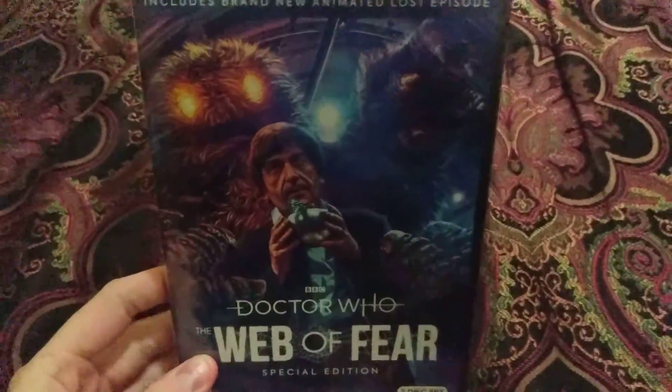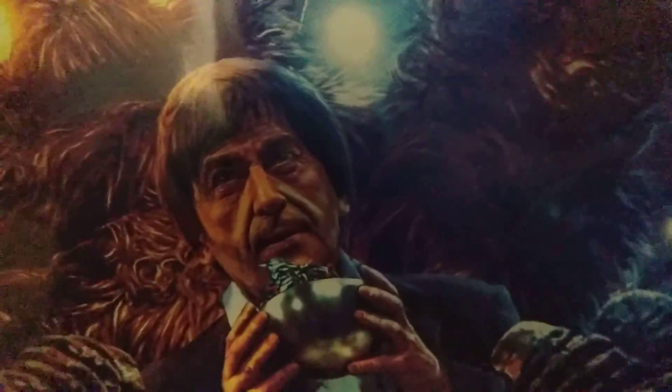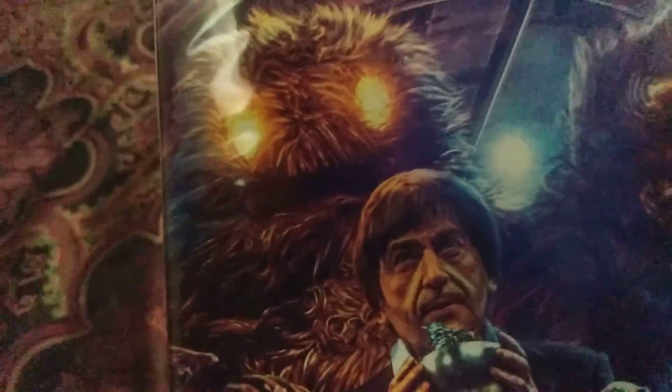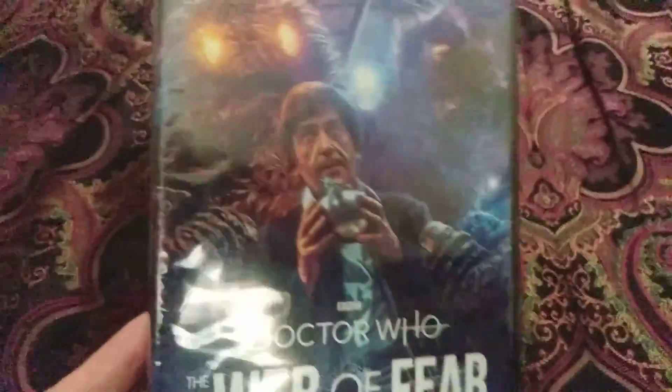This is good artwork. I've seen it before, including a brand new animated Lost Episode. Wow. There's the Second Doctor, Patrick Troughton, with the Yeti. Wow. Looks very, very funny, isn't it?